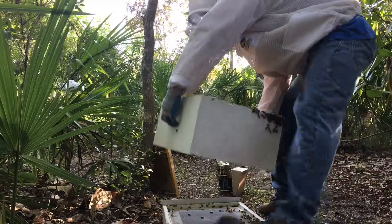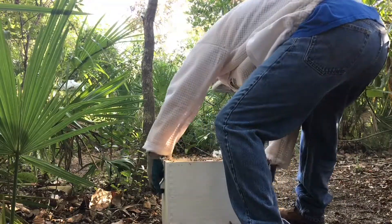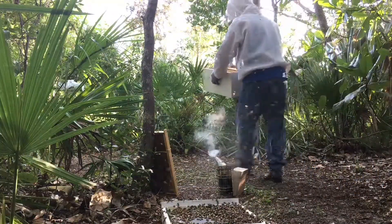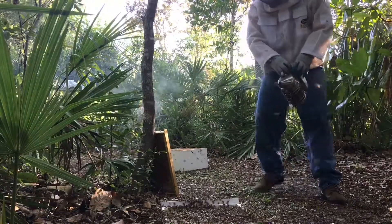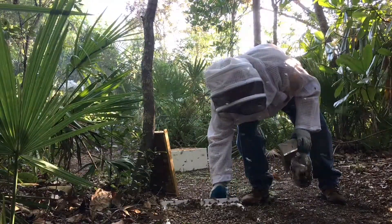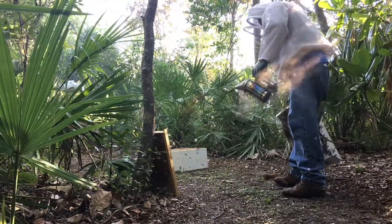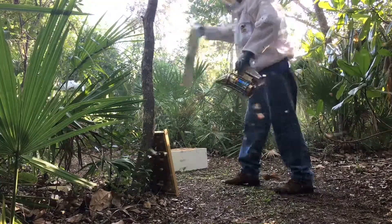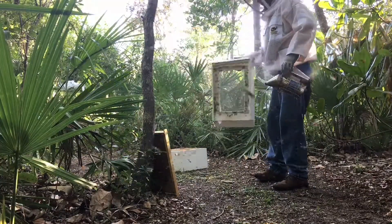I use plenty of smoke on the bees on the old hive that's out in the woods with me. I smoke it really good before I get out there and while I'm out there, and that'll induce the bees to gorge on any of the honey that's there. That'll give them the opportunity — when they show up to the new hive, they'll be able to beg their way in with an offering of honey. So the new hive will accept them if they've got a full belly.